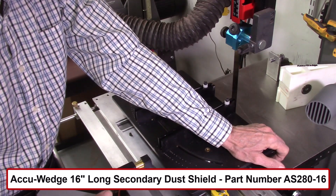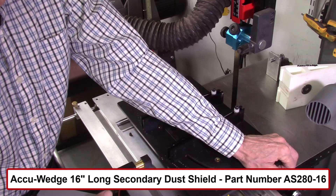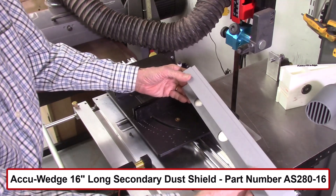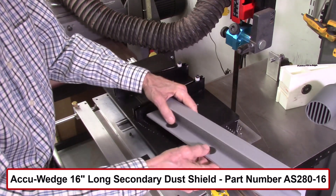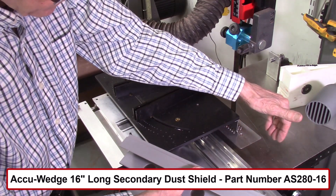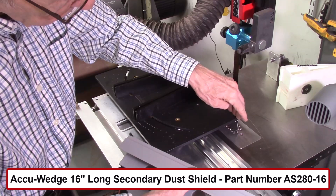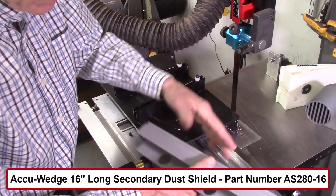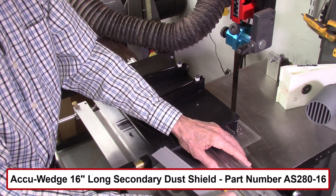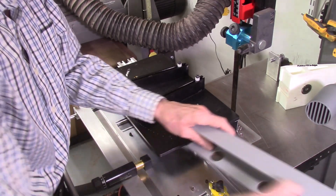In the previous project where I made 19 segmented eggs, I probably cut five or six hundred segments, which would have been a real problem without some changes to the roller bearing cleaning. So I made what I call a secondary dust shield. It has three magnets that attach it to the bandsaw table, protecting the dust from getting into the roller bearings from the table up. This gives a double dust shield — one from the top down and one from the bottom up.